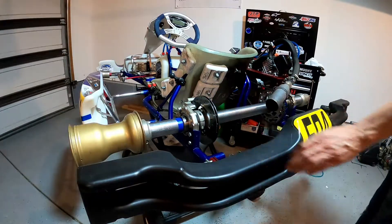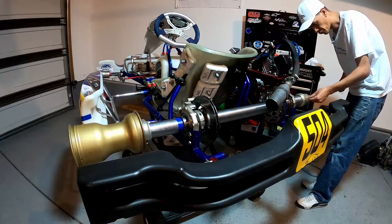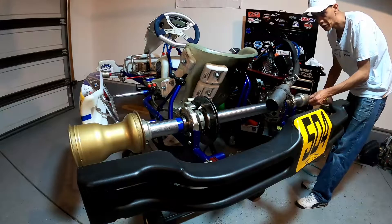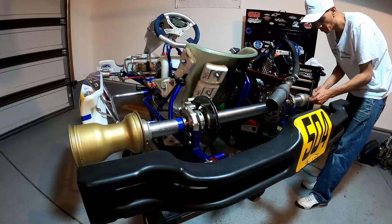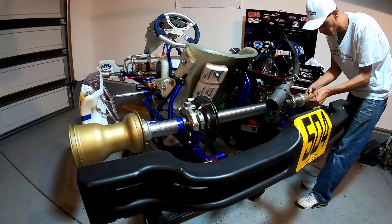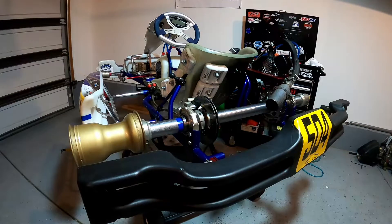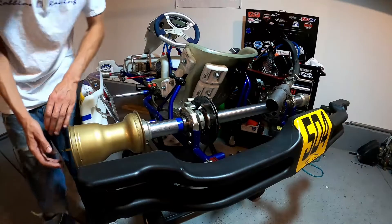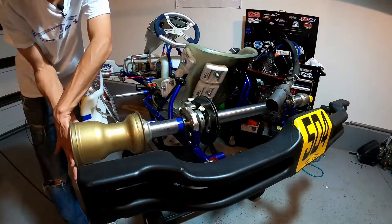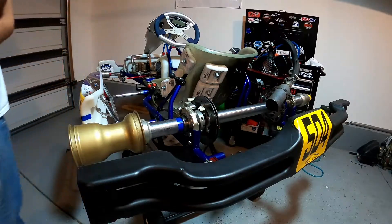To measure your rear track width, you'll grab a tape measure and put it through one side of your axle. Normally you would have both wheels on. What you would do is measure from the outside of your wheel to the outside of your wheel on both sides — from the outside on this side to the outside on that side — and that's going to give you your track width.